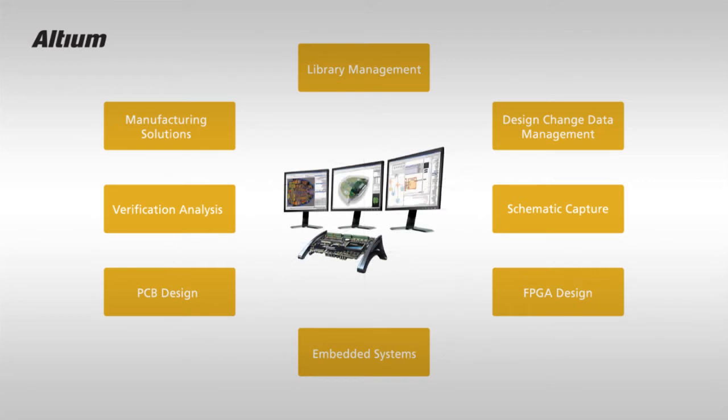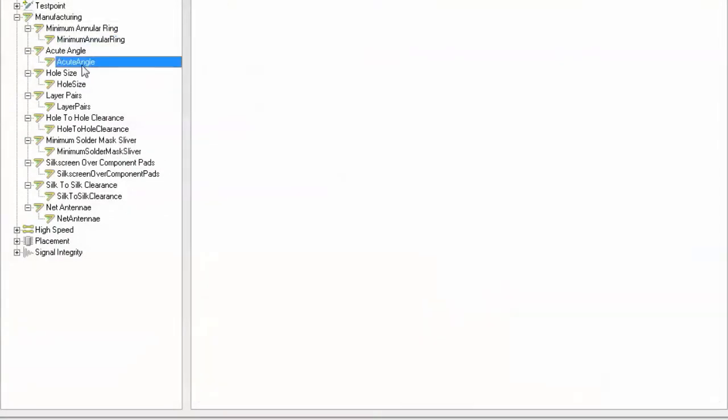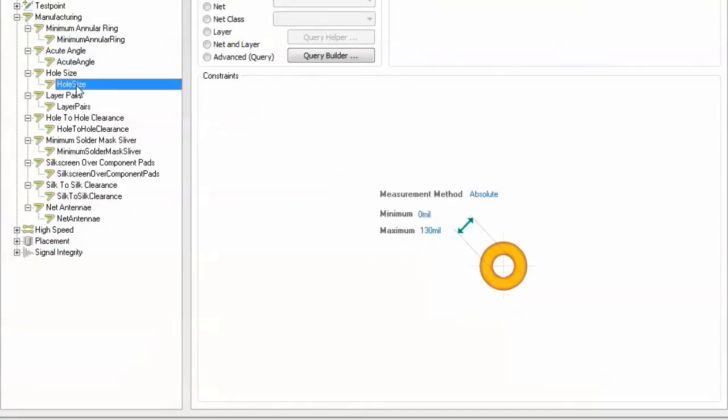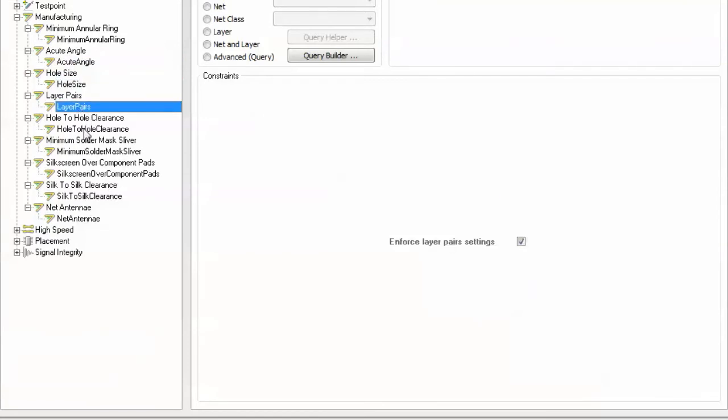Set up your specific board manufacturing tolerances as simply yet another design rule. Now when you violate things like your manufacturer's hole size abilities, layer pair rules, hole-to-hole clearance tolerances, or place silkscreen over a component pad, and many other traditionally post-process manufacturing checks —